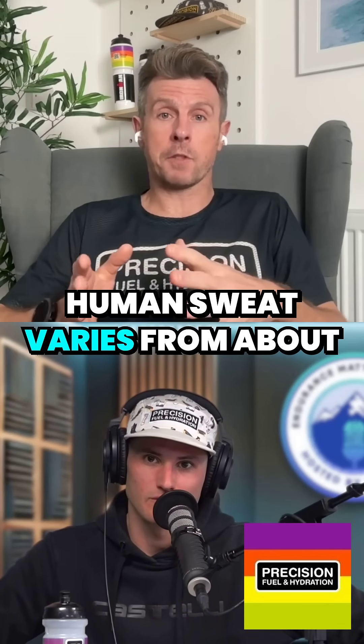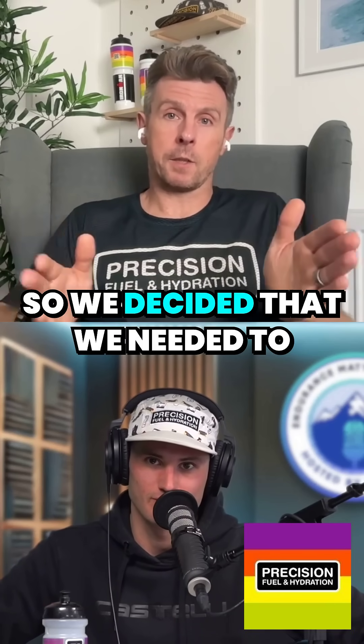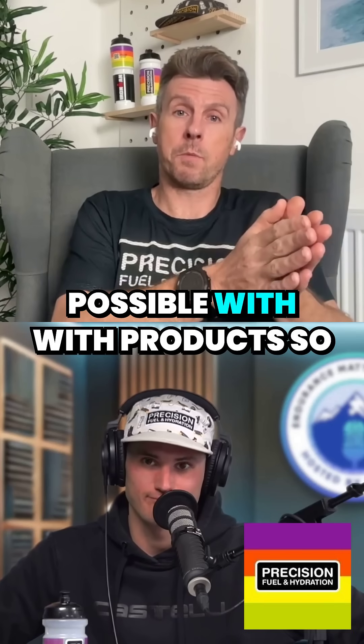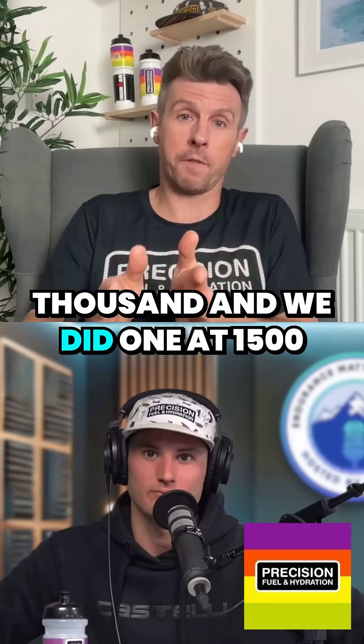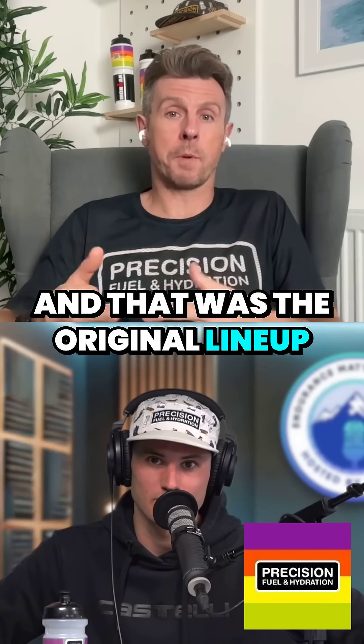Human sweat varies from about 200 to about 2000 milligrams of sodium per liter. So we decided that we needed to cut across that range as much as possible with products. We did a product at 250, one at 500, one at 1000, and one at 1500. And that was the original lineup that we had.